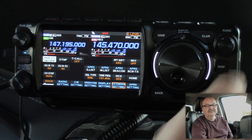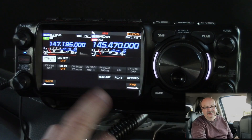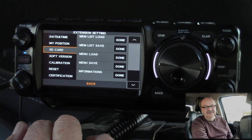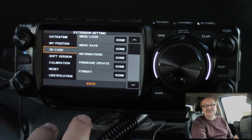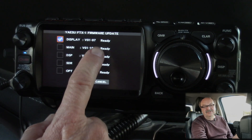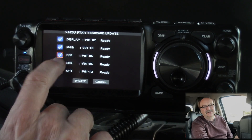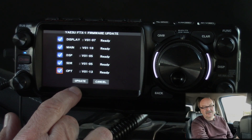We're going to press the Function button. You'll come into Menu, page one of three. Hit Forward to go to page two, forward again to go to page three. We want to go to Extension Setting, then SD Card, then scroll down to Firmware Update and press Done. It's now checking the SD card to see if software is available — and there is, because we can see Ready on every one of these. So we want to put a check mark on every one of them, because we want to update every single firmware component, as there's new firmware for every piece.